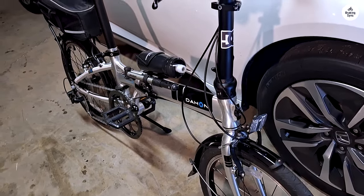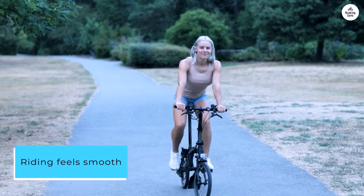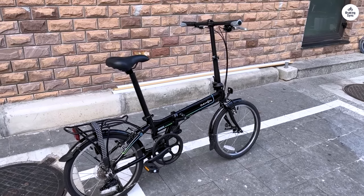I'm 5 feet 10 inches, and it fits me well. Riding feels smooth, especially with the 8-speed gear system. Shifting is easy, whether I'm going on flat streets or up small hills.